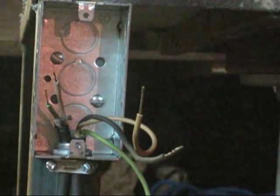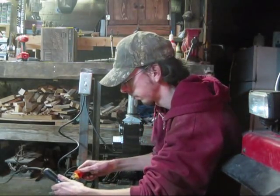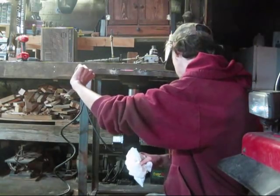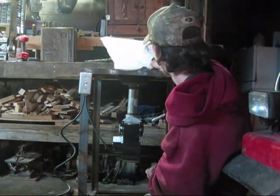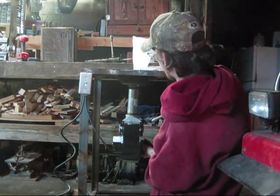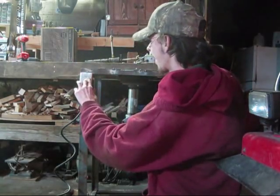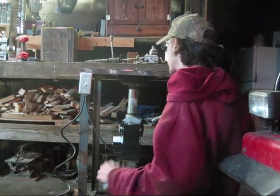Cross your fingers, hope everything works — and it should work fine. All right, we get to test it. It should be good. Shorted out nothing yet. Here we go. Hear it? I can see it. I think it's going to work well. I'm excited.